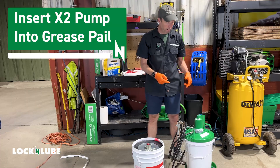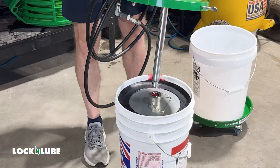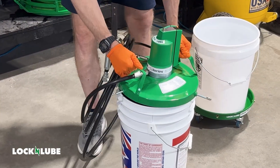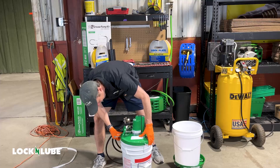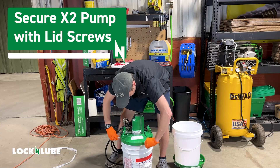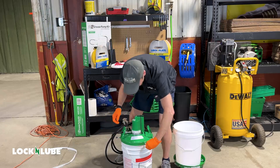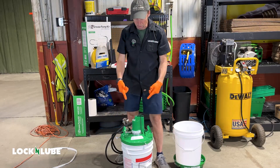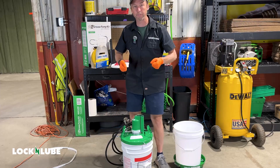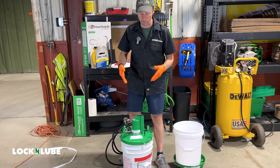The next step is installing the X2 pump. We're going to set it right in the middle there and let it slide down, making sure it's seated correctly at the top of the bucket. Then I'll tighten the three screws to hold it in place, especially if you're going to use the handles on the X2 to move it around. You want those to be nice and snug so you don't lift up the pump and separate it from the bucket of grease.